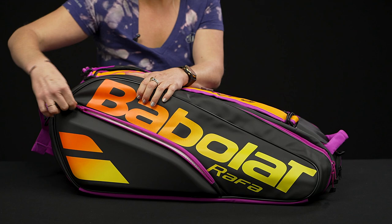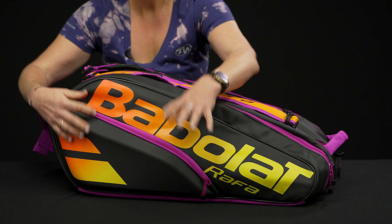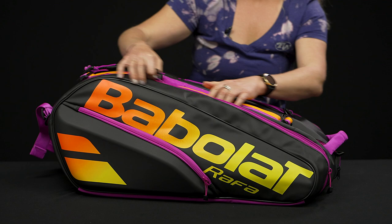Right in front we have that small accessory pocket with an accessory pocket within, so little items will be perfect and easy to get right here. Plus there's some nice molding on the outside of this pocket, which means it's going to help keep the bag really well protected.